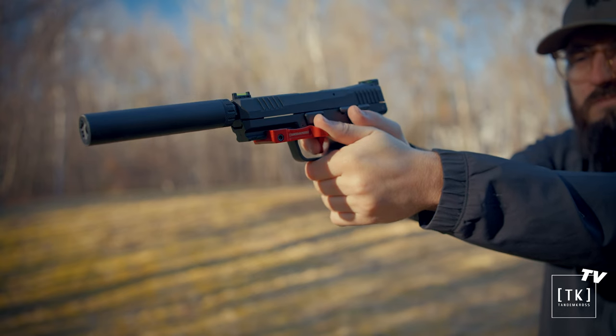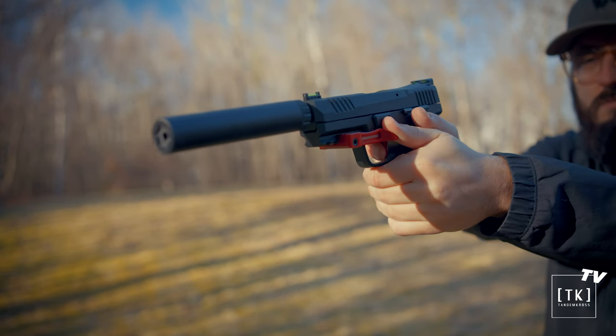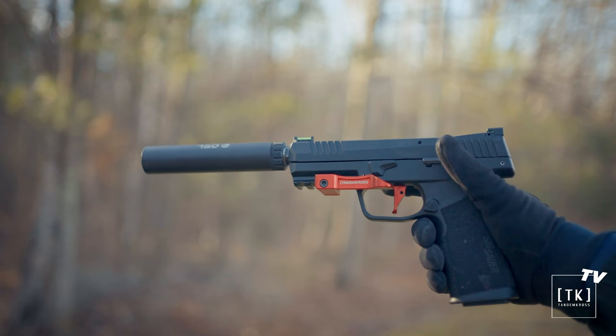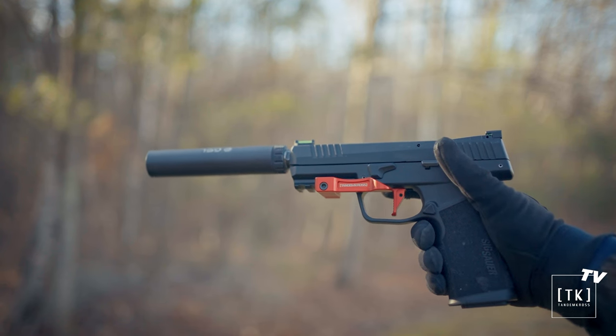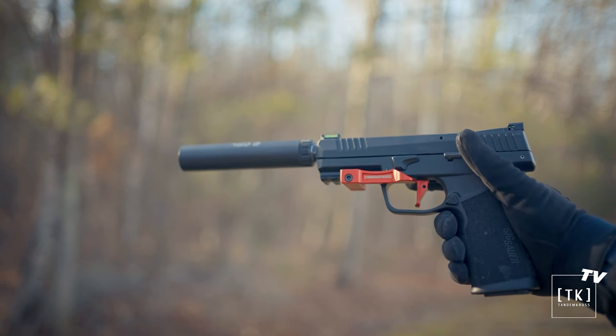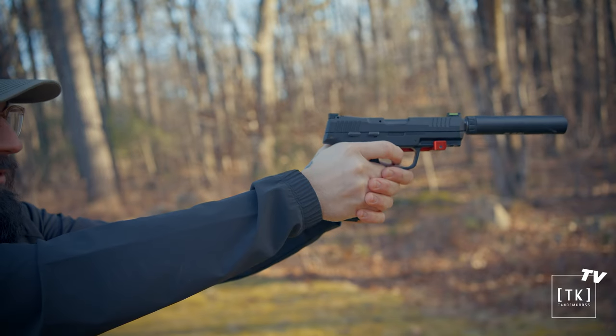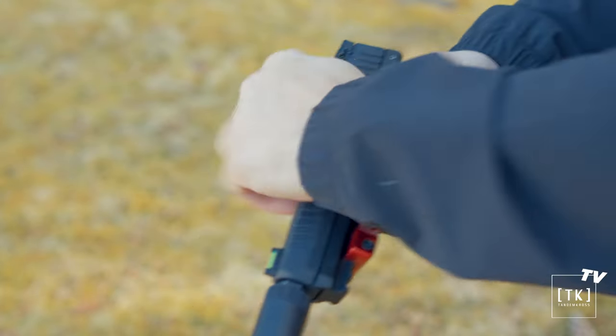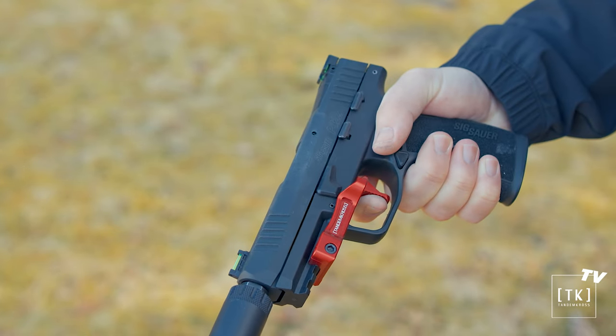Flat face triggers are highly desired in the performance space. Whether you shoot competition or just want something that's fast to train with, flat face triggers are a favorite, but typically seen as more of a premium option for a firearm. The Victory Trigger for the P322 is designed to automatically reduce pre- and over-travel movement and give you a shorter trigger pull that feels incredibly responsive. It's also going to reset very positively, and it serves as a CNC machined replacement to the plastic trigger, eliminating more of that plastic flex on the shoe itself.